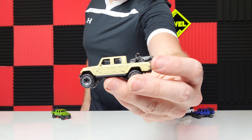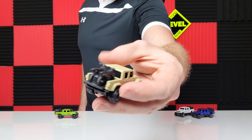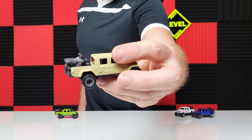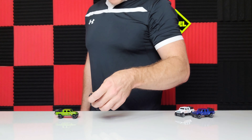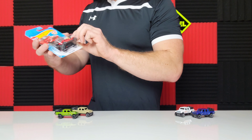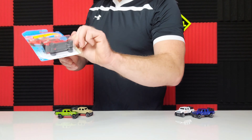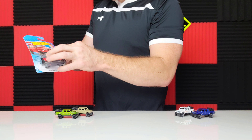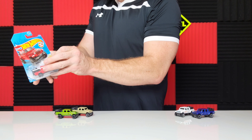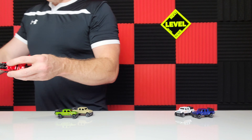This is the last one we came across currently. I believe we have all the Jeep Gladiators — please let me know if I am missing one, and we'll make sure to try to find it. Here it is, the green one. This is my favorite of the color, and it is a beautiful lime green. It says 'die cast' on the doors.